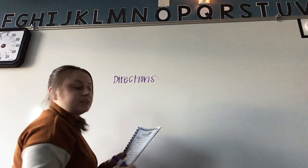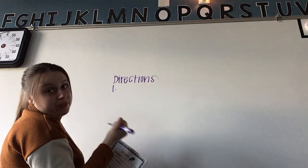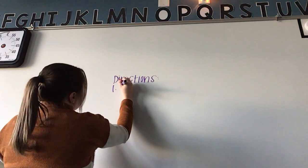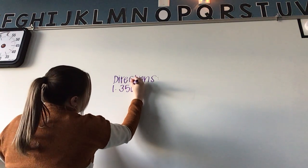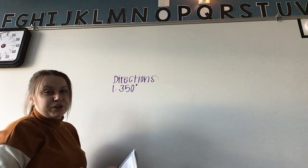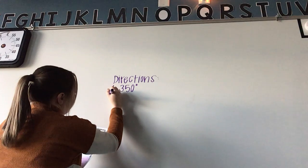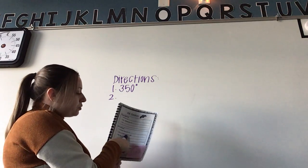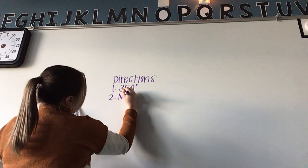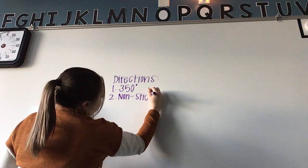First, preheat the oven — you guys remember what that means from my last video. We're going to preheat the oven to 350 degrees. This is a pretty normal temperature for when you're baking cookies.